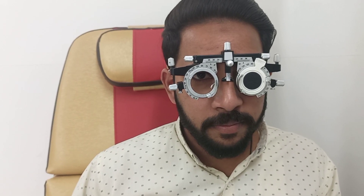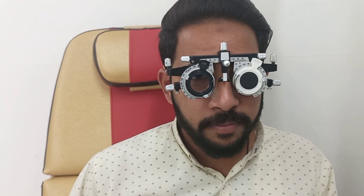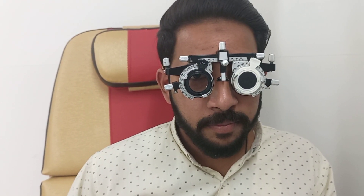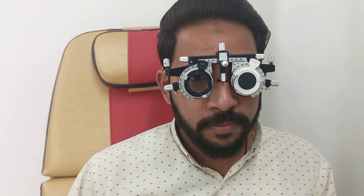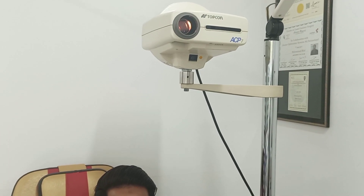The best vision sphere of our patient is plus 2 spherical, and now we will perform the Duochrome test to verify it. The Duochrome chart is placed 6 meters away from the patient, and we ask the patient to look at the optotypes — the numbers and rings — on the chart.